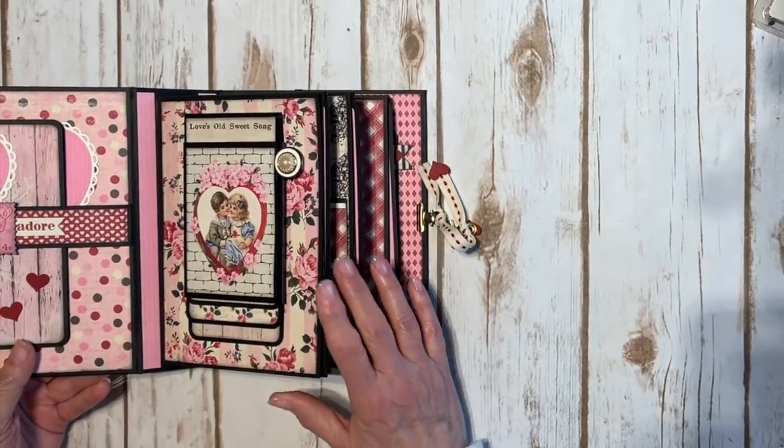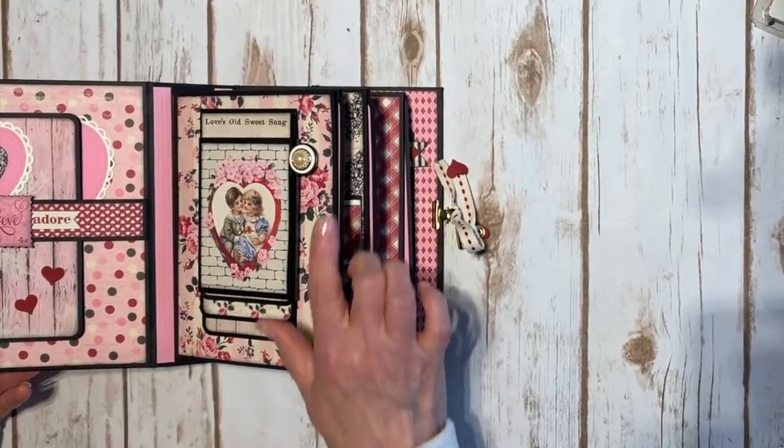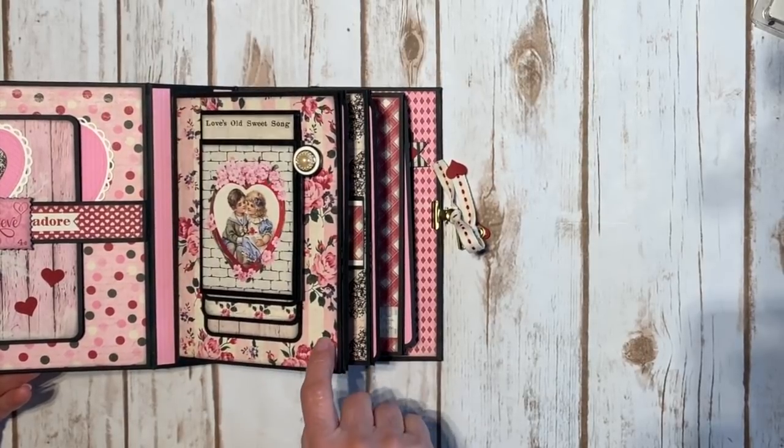When you open it up, there are three page units in here. I do have a tutorial already on my YouTube channel on how to make these pages. I used my 11 by 17 cardstock to make them.